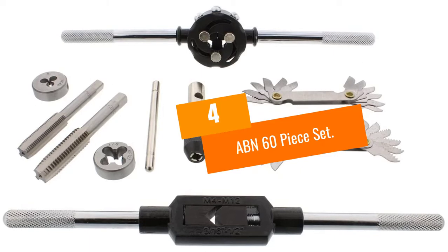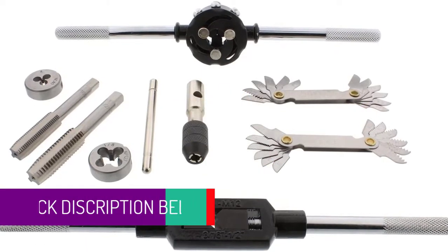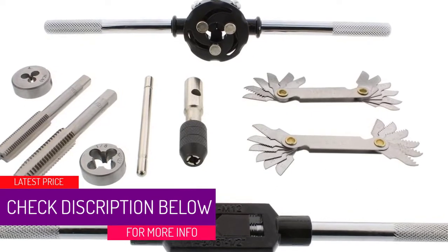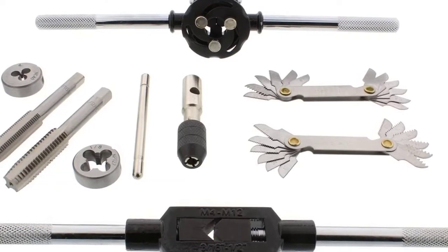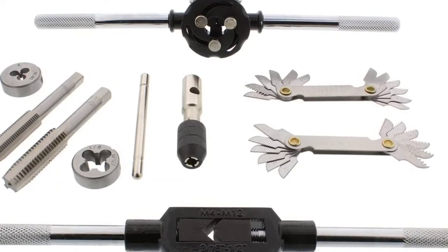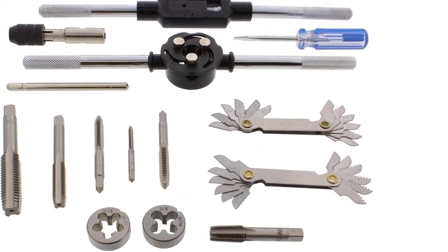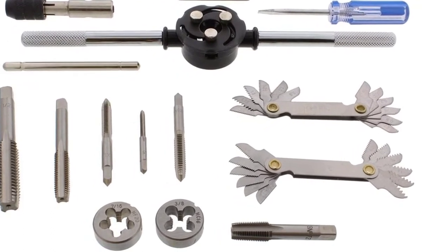At number four: ABN 60-piece set. This is a cheaper tap and die set consisting of 60 parts, all made of hardened alloy steel. Since they're made of alloy steel, the parts are not of quite the same quality as high carbon steel parts would be, but this is to be expected given the set's surprisingly low cost.